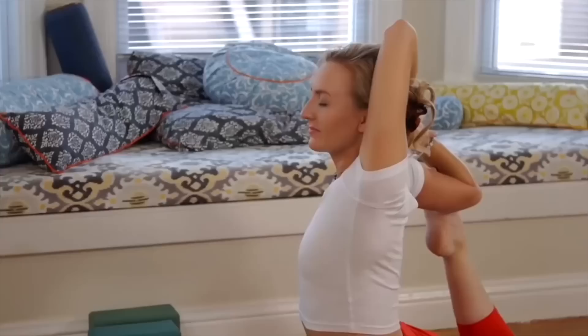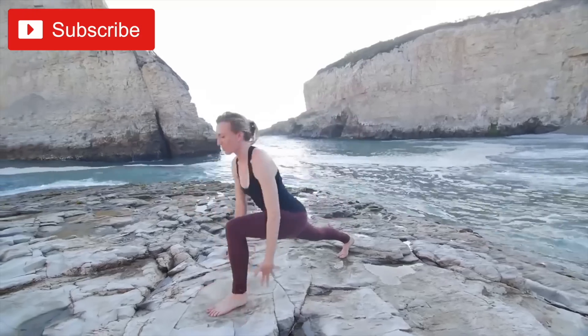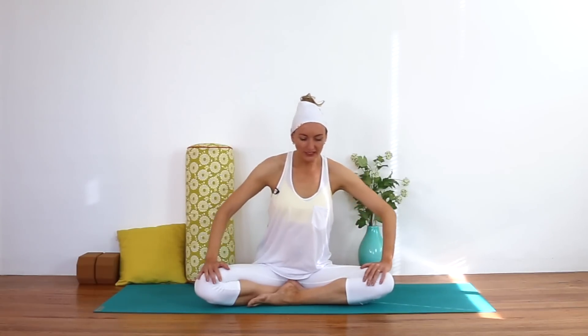Hello my friends, thanks for stopping by my channel, and especially a huge welcome if you're new. Congratulations on your pregnancy! I post free yoga videos here on YouTube at least once a week, so I'd love it if you join the family and subscribe. If you're pregnant like me, head on over to pregnantandpowerful.com to get all my pregnancy videos, news, reading lists, and updates. This is a short sequence to ground you and connect you with your baby when you are short on time.